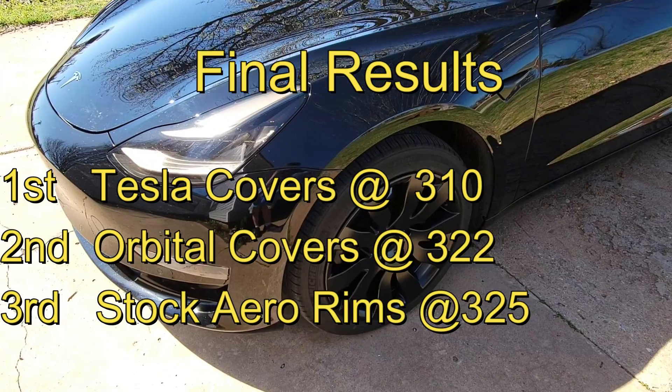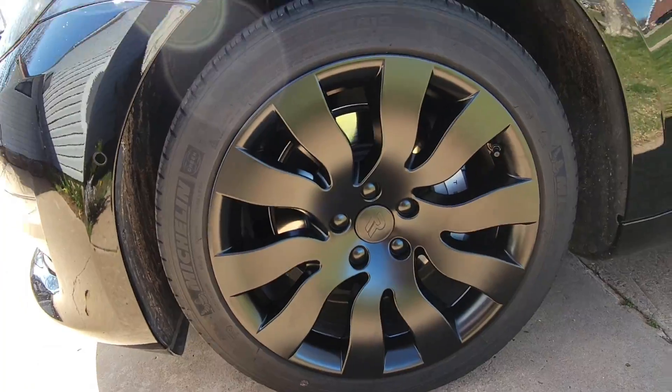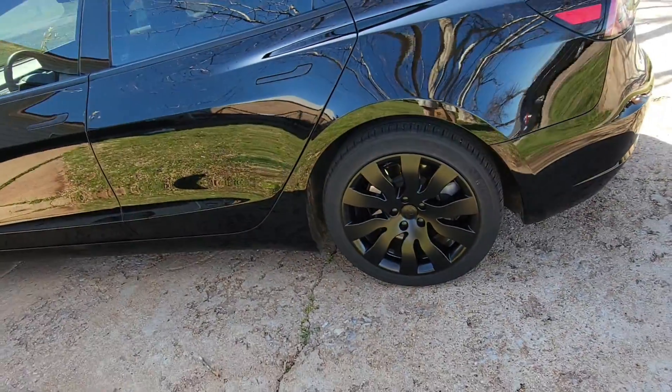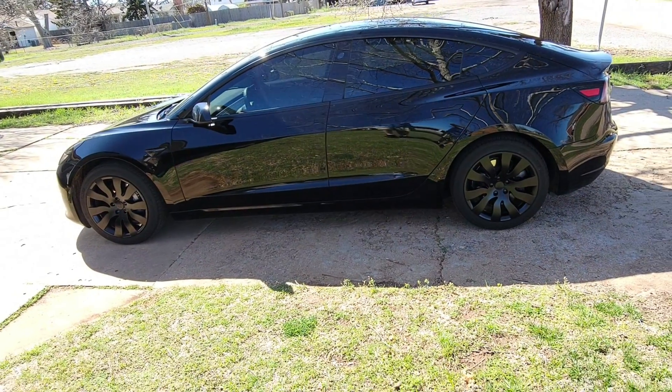Third place are just the stock aero rims that come on the Model 3 at 325 watt hours per mile. Thank you for watching this episode comparing the new orbital wheel covers to the factory Tesla wheel covers — see you in the next one.